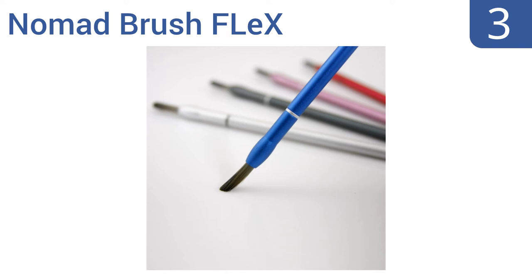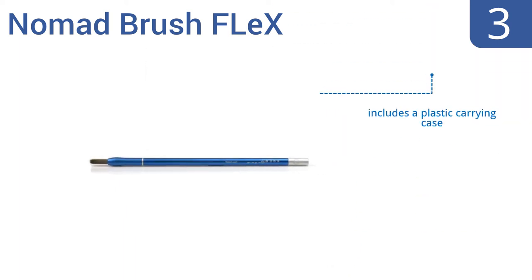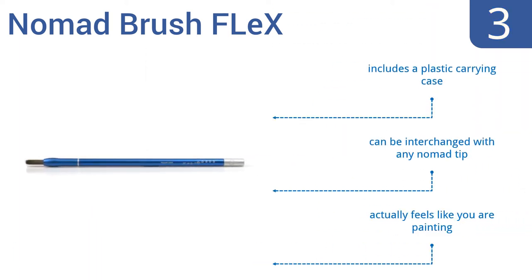Nearing the top of our list at number 3, the stylish Nomad Brush Flex is handcrafted from precision milled aluminum parts and comes in a variety of attractive colors to match your personality. It features an all-synthetic brush tip that's incredibly responsive. It includes a plastic carrying case and can be interchanged with any Nomad tip. It actually feels like you're painting with this one.